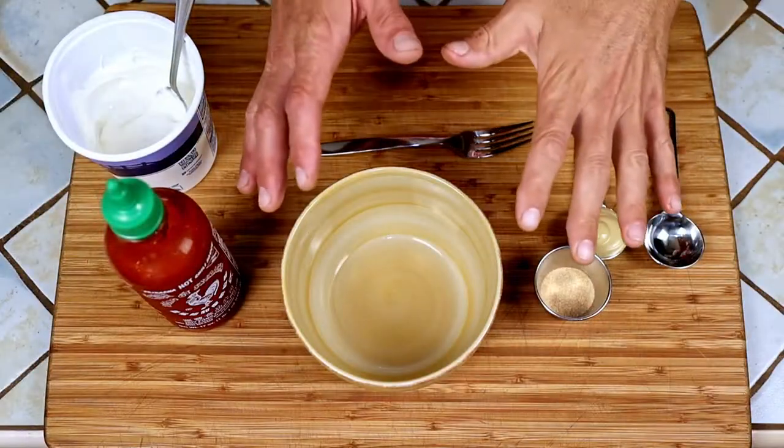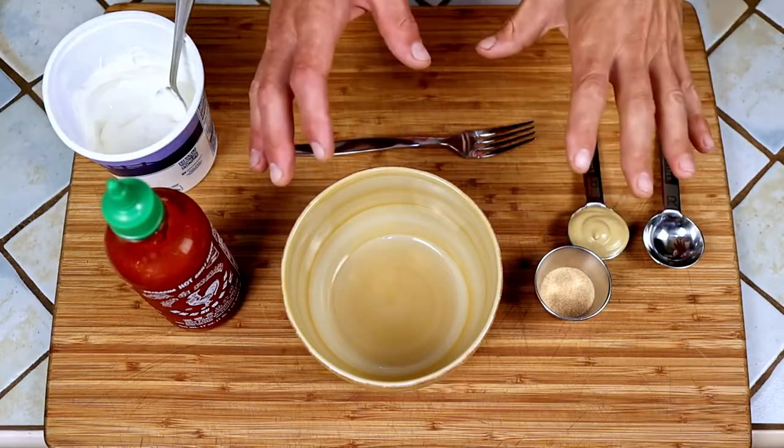This salad is packed full of everything you're gonna need to get through the day — protein, good fat, carbohydrates. It's just a fantastic salad; everything works so well together. So hold on to your chickpeas, because we're gonna work some of that Maui magic and get right down to it. Here we go — making the dressing.